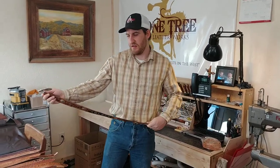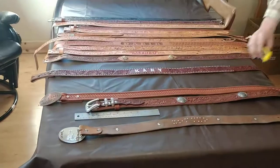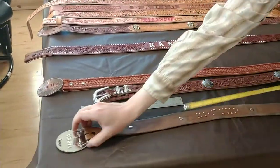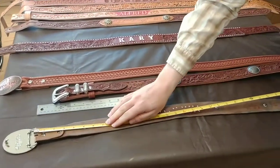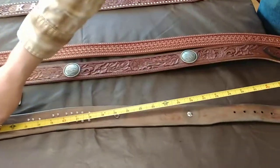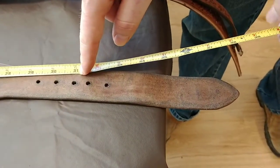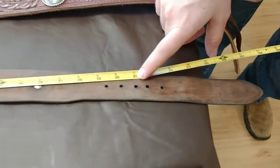I'm going to use a belt that I wear each day to show you the process for determining size. Lay the belt out on a flat surface, hook the end of the tape measure into the fold part of the belt, and run it down to the hole that you use most often. In this case, it's a 31-inch belt.